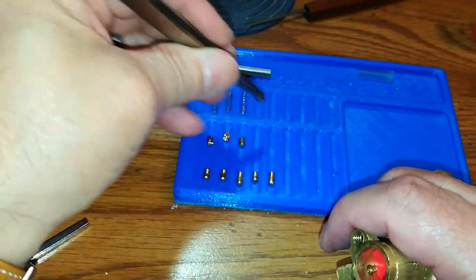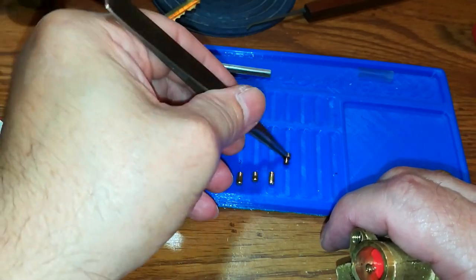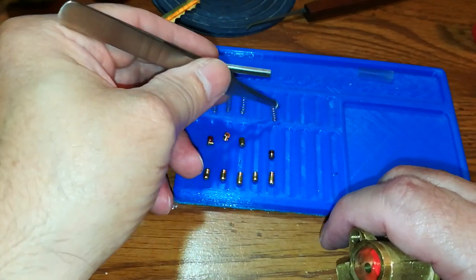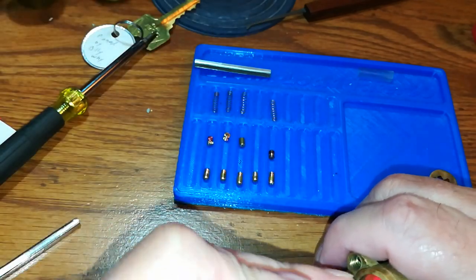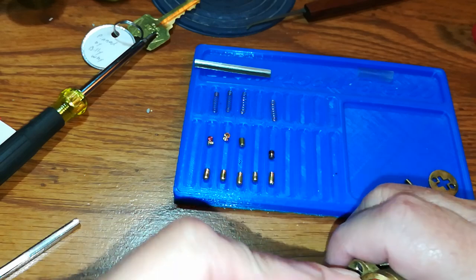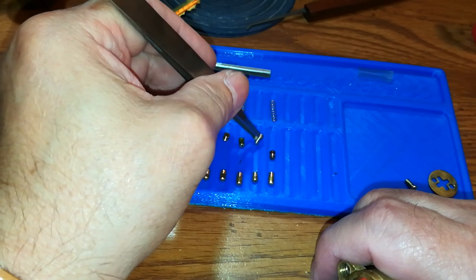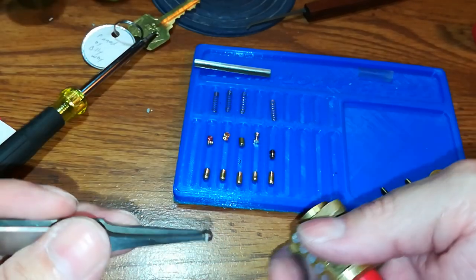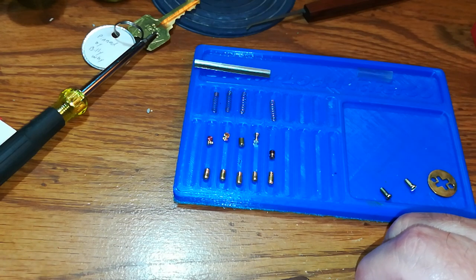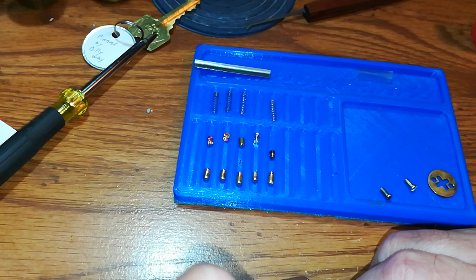Oh man, dude, I don't know who you've been watching making pins but holy crap. I'm definitely going to take a picture of these and try to add them to a locket too — they're really nice.